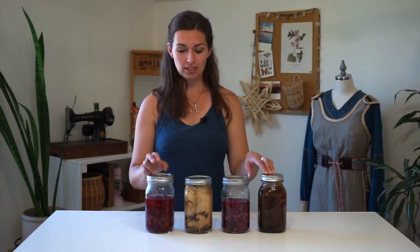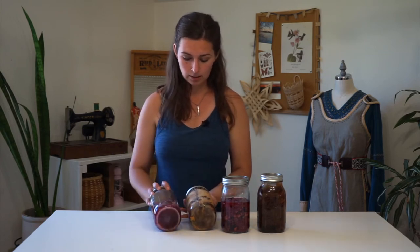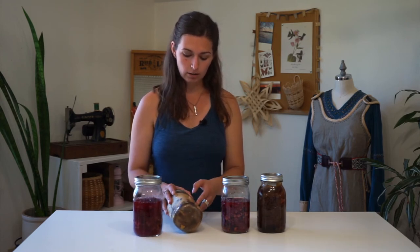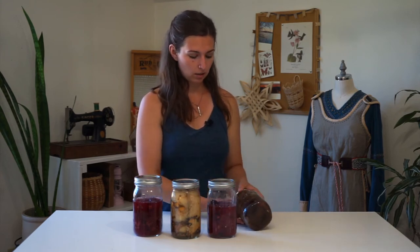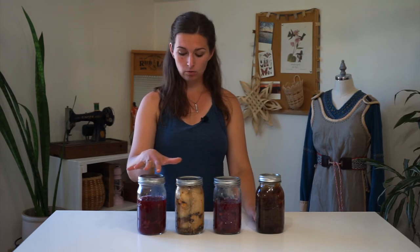Here are my solar dyed jars. These have been sitting outside in the sun for four weeks and you can see the color has extracted from the objects inside the jars. We have the beets and avocado skins which looks pretty light — the color doesn't look like it extracted too much, probably because the avocado pits just didn't have a lot of pigment in them. And then the berries and the onion skin, which looks pretty dark and rather yellowy. Now we're going to rinse these out in the sink, remove all the remaining dye material and scraps, and allow the fiber to dry.